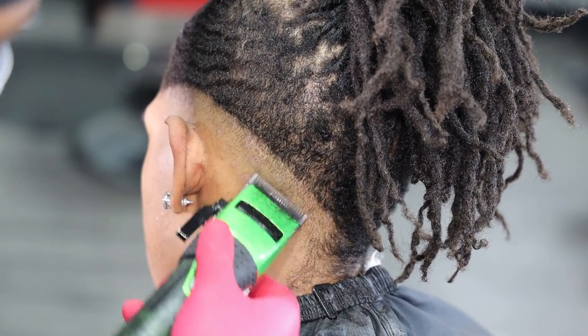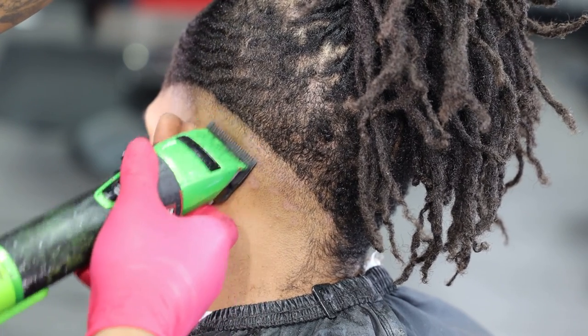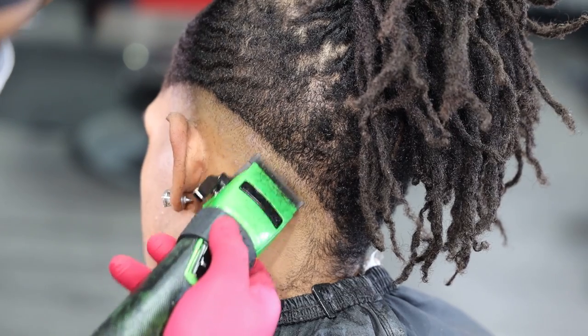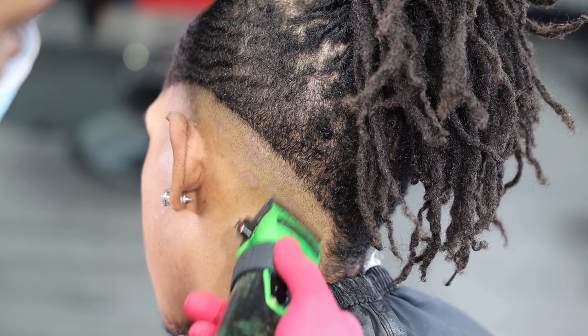When he first walked in the shop, I was trying to really determine what this was, but after cutting it — I've cut it two or three times since this video — it was just like, okay, you just treat it like a regular haircut.